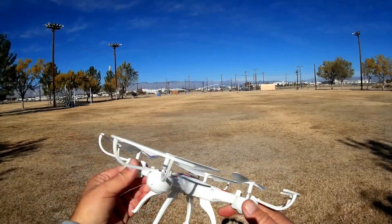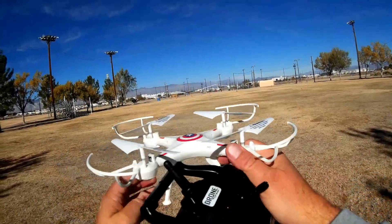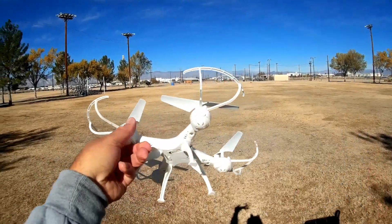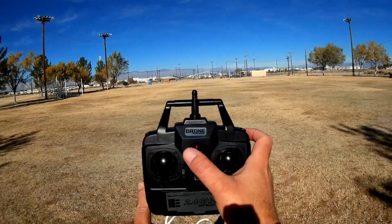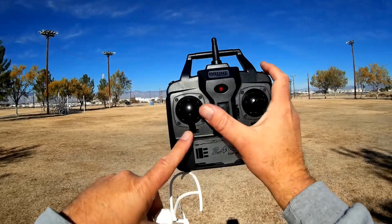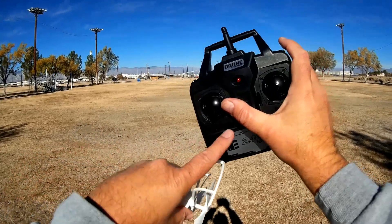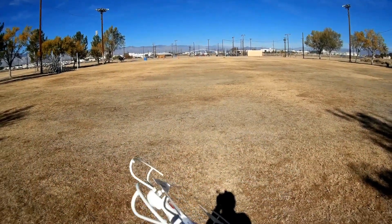It's a basic gyro quadcopter with an on/off switch and 350 to 380 milliamp-hour battery. The controller has a camera pin and attachment points, suggesting a potential camera option. You activate video by pressing the throttle trim button downward, and photos upward. The yaw trim button turns the lights on and off, and also enters one-key return and headless mode by pushing in the other direction.